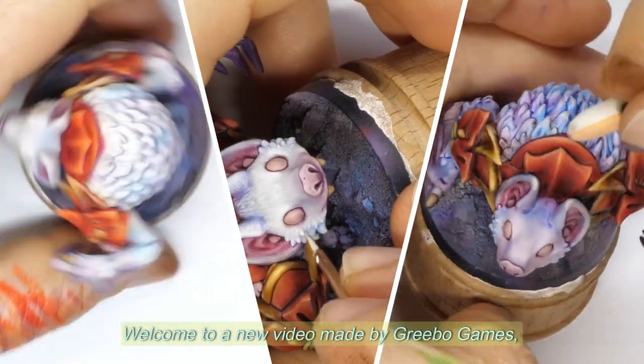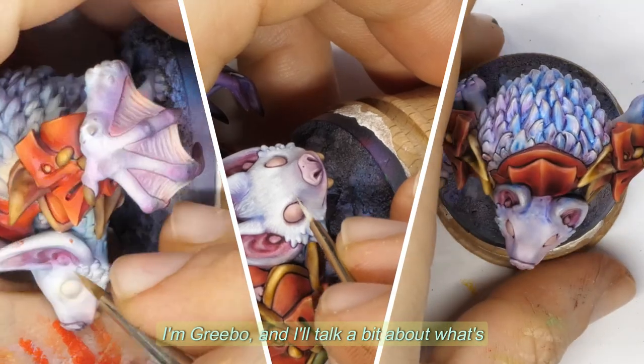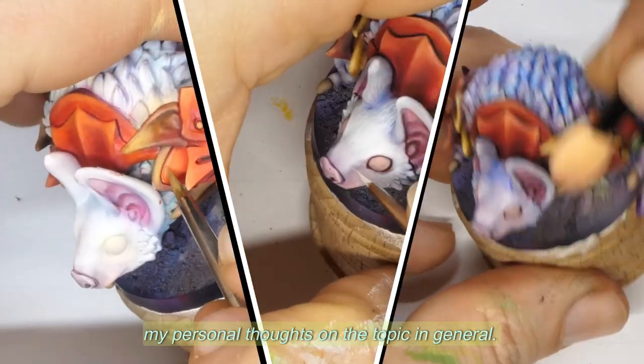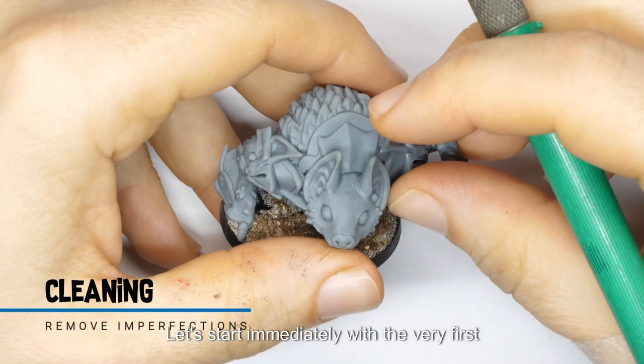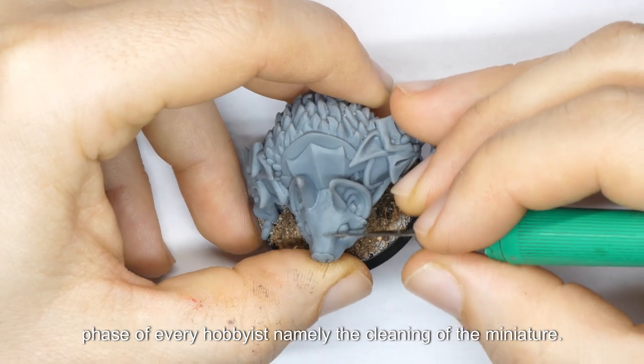Welcome to a new video made by Greebo Games. I'm Greebo, and I'll talk a bit about what's happening in the video you're watching and share my personal thoughts on the topic in general. Let's start immediately with the very first phase of every hobbyist, namely the cleaning of the miniature.